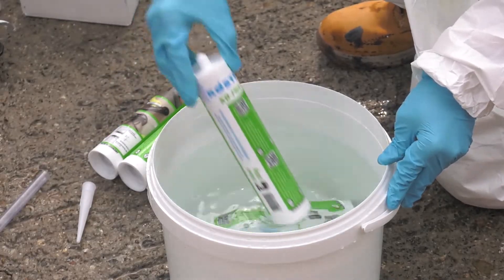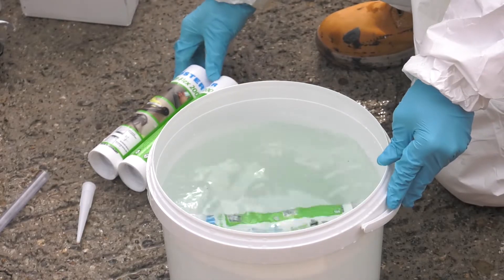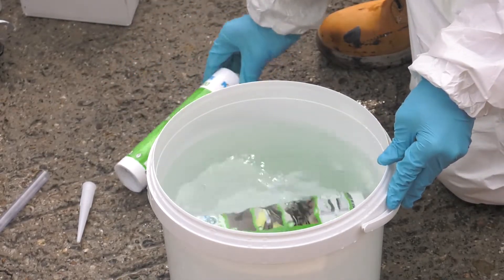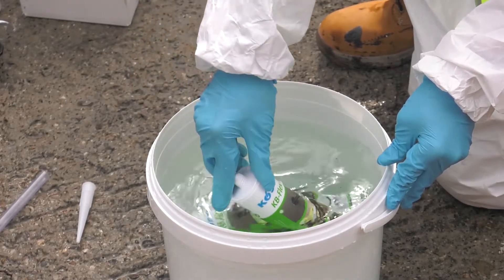The temperature required for application of Costa KB Flex 200 is approximately 40 degrees Celsius, which ensures the material has optimal consistency for application.